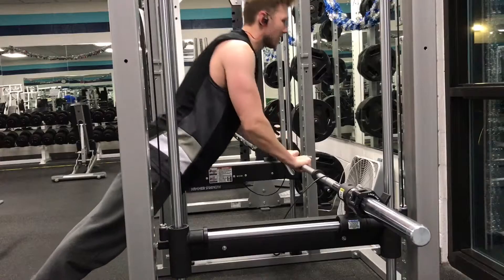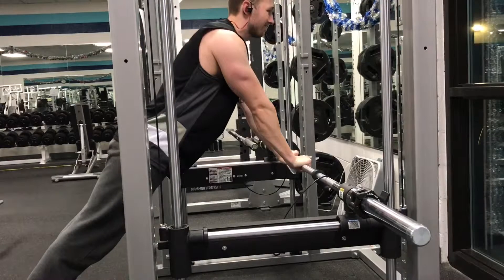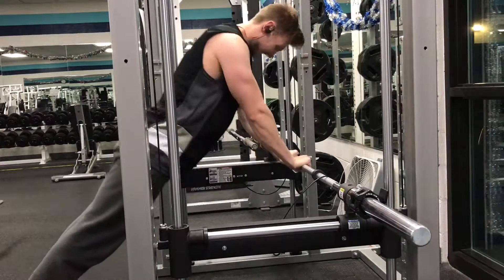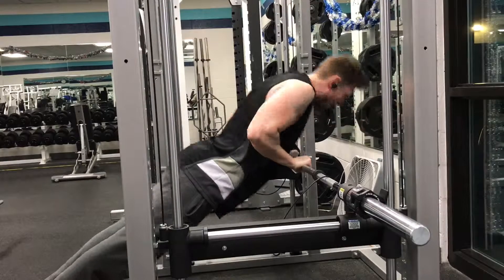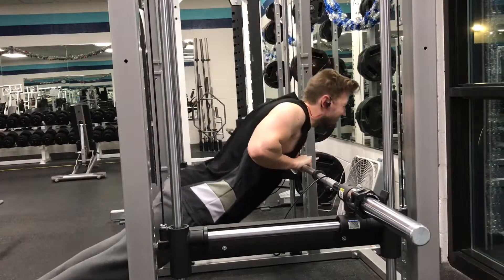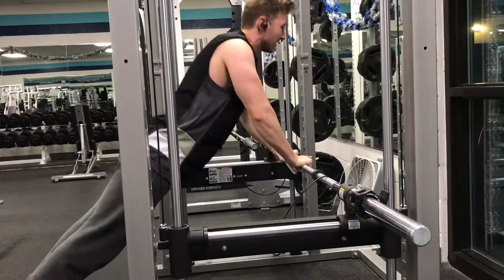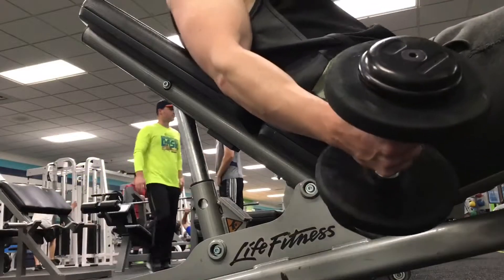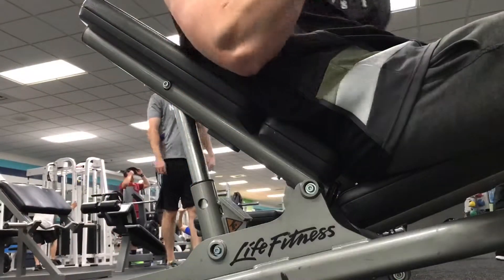I'm getting the full extension at the top, locking out, then coming all the way down and getting the squeeze. I was going to failure on this — really burning out my triceps — and it was probably one of the best arm workouts I've had in quite a while. This is definitely something I'm going to incorporate into every arm workout going forward. That finished off my triceps; it seems short but I did about three to four sets with every exercise.